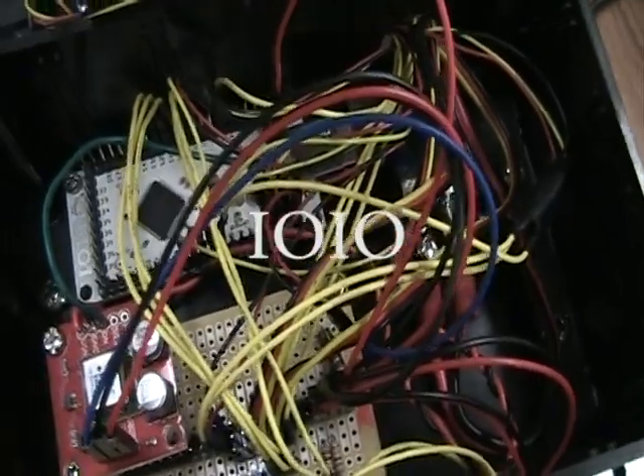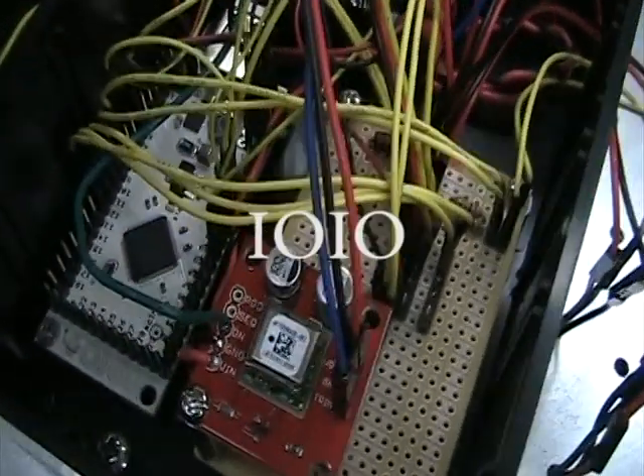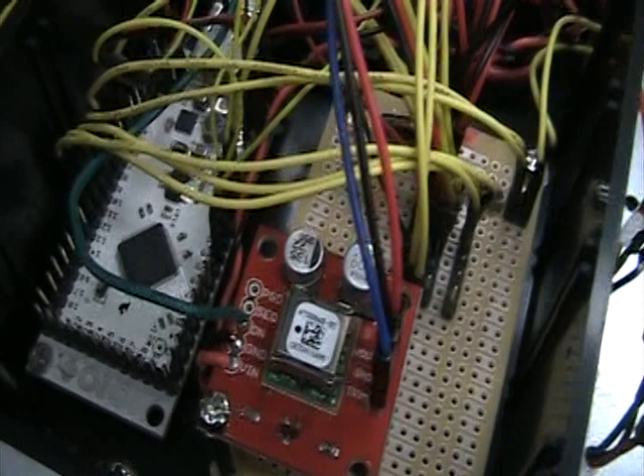The Yo-Yo is the main communicator between the robot and the phone. It controls the various servos and sensors and reads input from them to report back to the phone. It is powered by the car's battery.